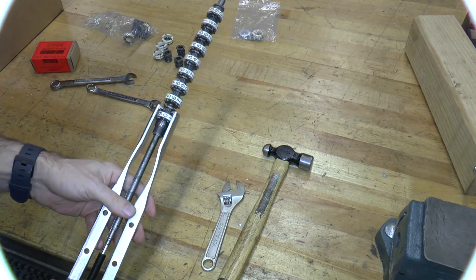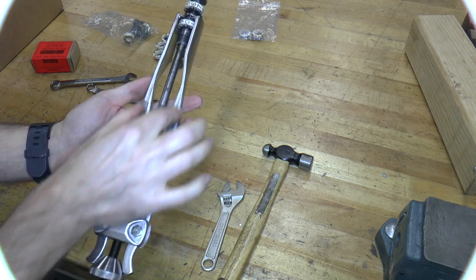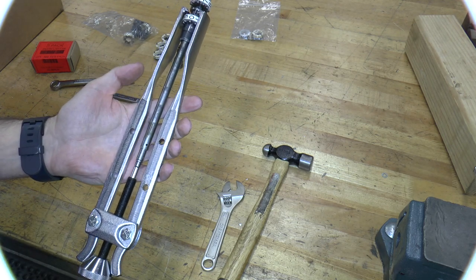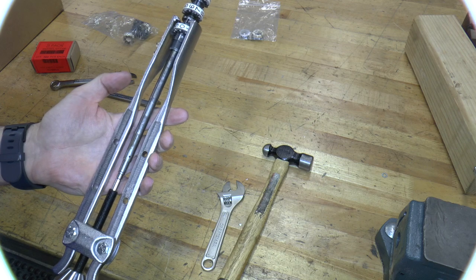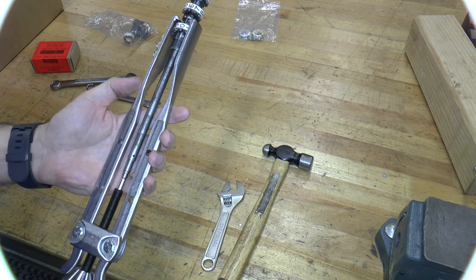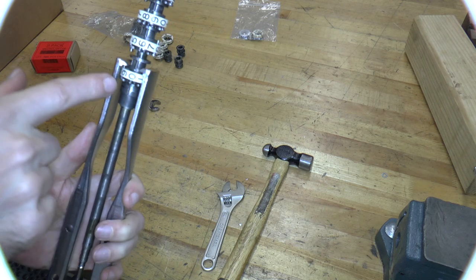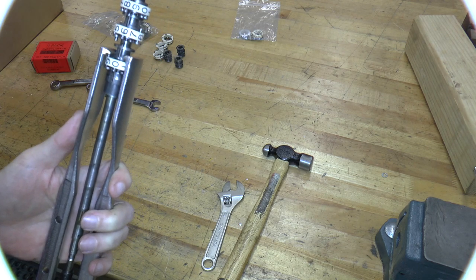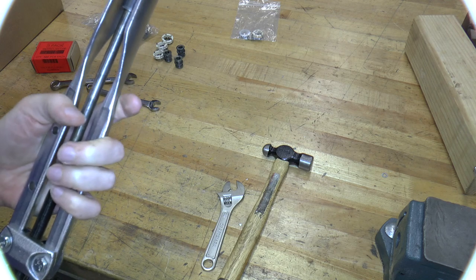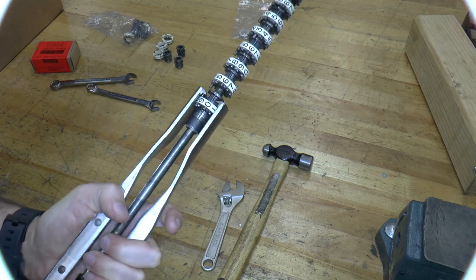What I like about this bearing puller is that you can actually make it even longer because of these holes — though this is about the longest it'll get. I can probably pull a few more and then I may have to improvise. In any case, I attached the bearing puller to this particular bearing because there was nothing to hold onto on the other side, and it seems to be pulling okay, so I'll continue with that.